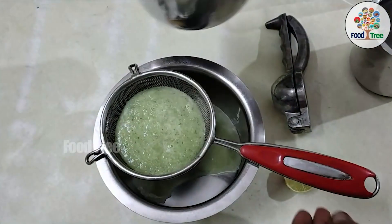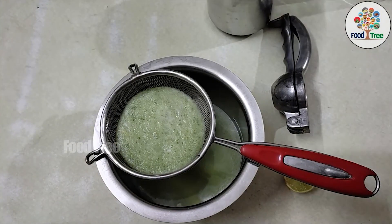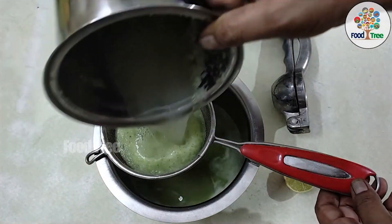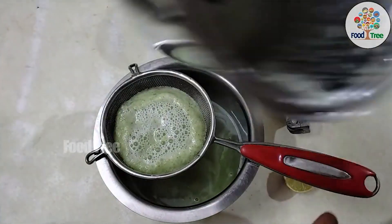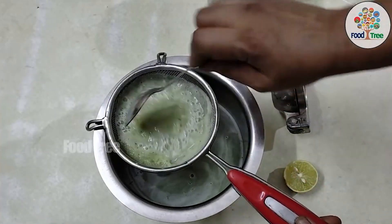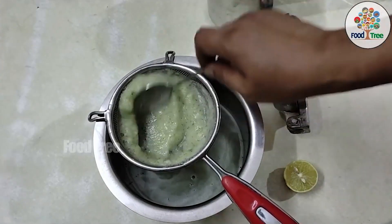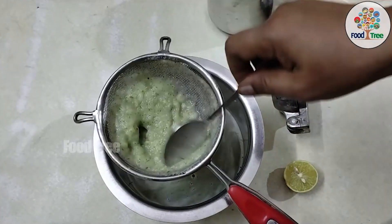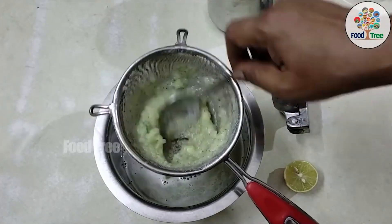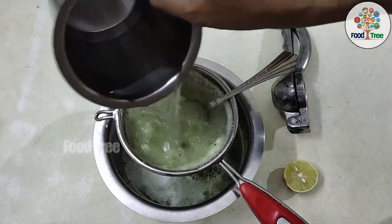This cucumber juice will be very useful to hydrate the body. It will also be very useful to clean the body. We will get vitamin K and vitamin A from this juice, and it will be very useful to boost the immune system.